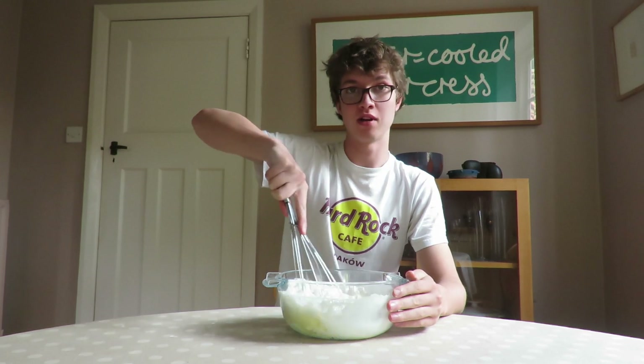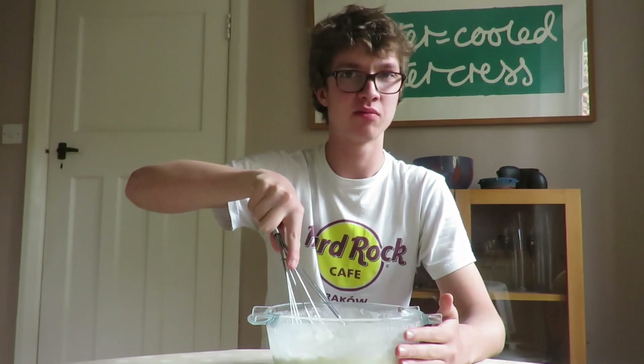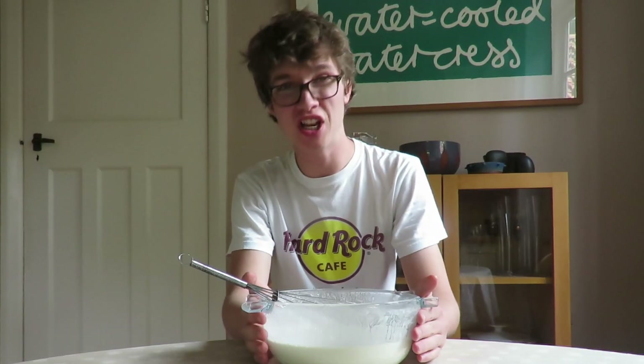Now I'm just going to whisk the mixture until it forms a nice, homogenous batter. Don't over-whisk the mixture too much — it's okay if there are little lumps of flour in it. This ensures maximum crunch. We're now going to put this in the fridge to let it chill whilst I prepare the vegetables.